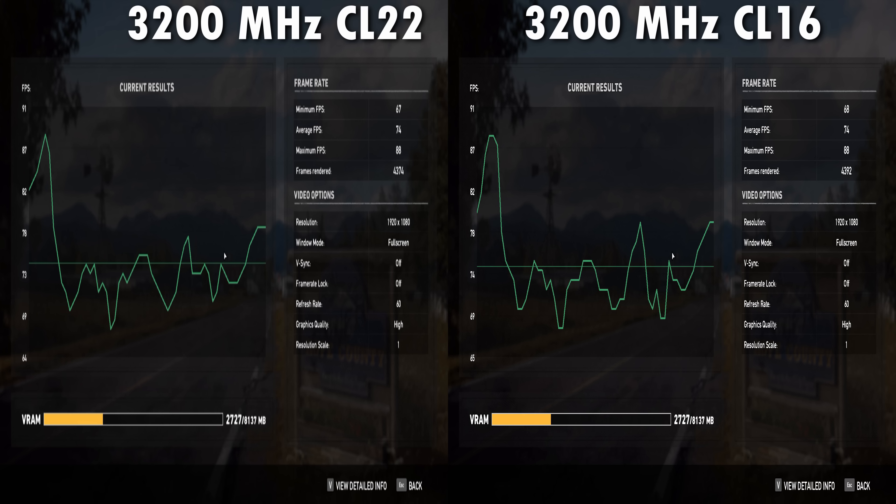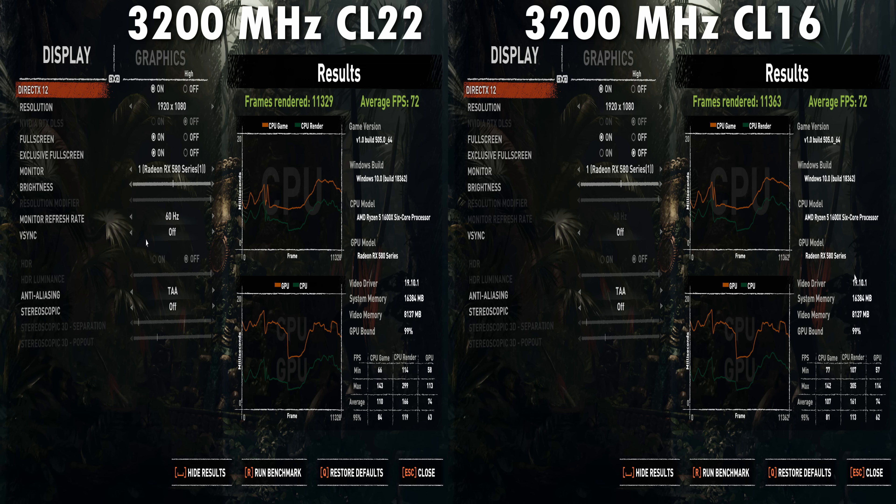I did some comparisons in games like Shadow of the Tomb Raider and Far Cry 5 using the built-in benchmarks. To be honest, I could not really detect much of a difference. What I believe we're seeing is that in these games we are simply bottlenecked by the video card, so investing in faster memory just doesn't show a visible difference. My recommendation with RAM is absolutely do shop around — you want the highest frequency and lowest CL timings — but it does not seem to make a huge difference in games when graphical settings are stressing the video card.